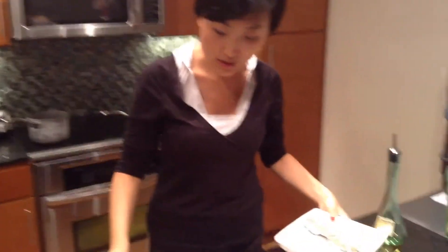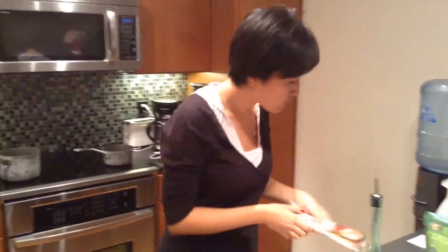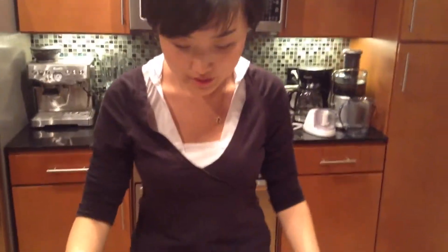So this is the noodle I'm going to cook today. Today's noodle meal is very simple and easy. Let's go through the ingredients.